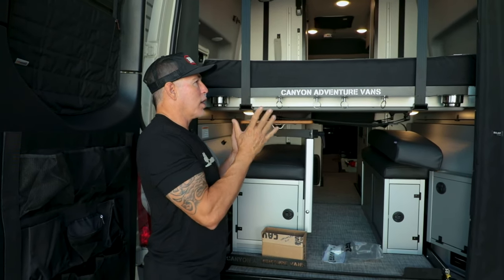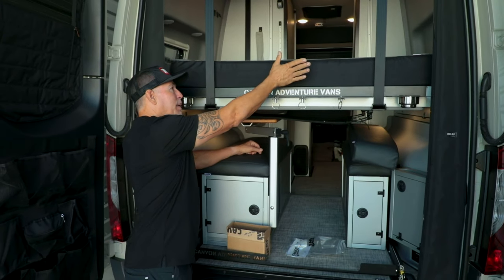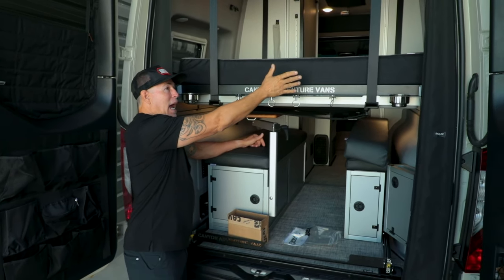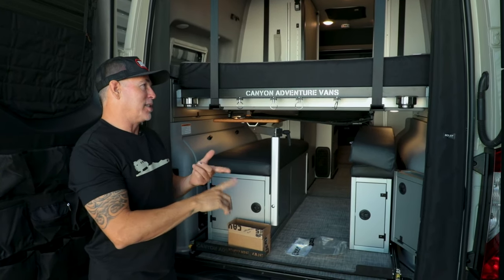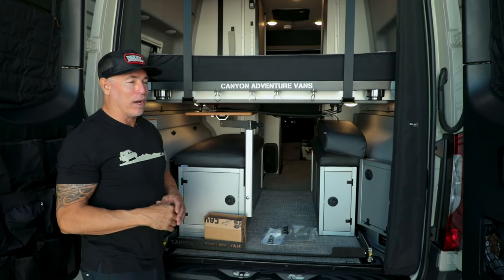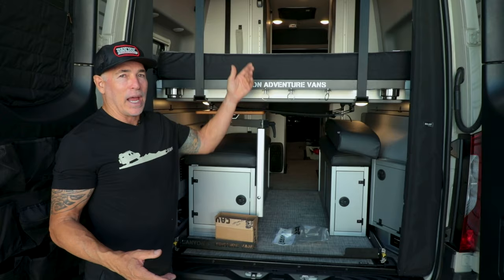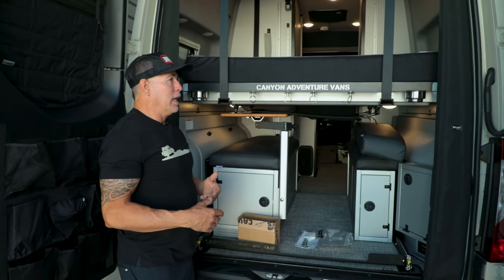The idea came from when we first got our Revel and started sleeping in it all the time. There's this big gap on the backside, and every single morning my glasses would fall off and I'd have to fish them out of the garage area. My phone would fall off and half the blankets would slide down through there.